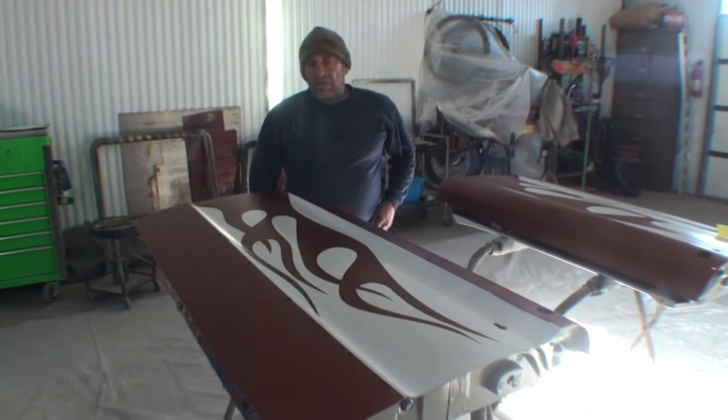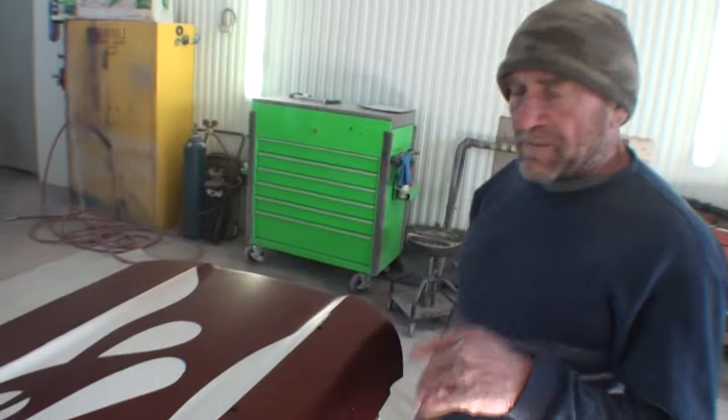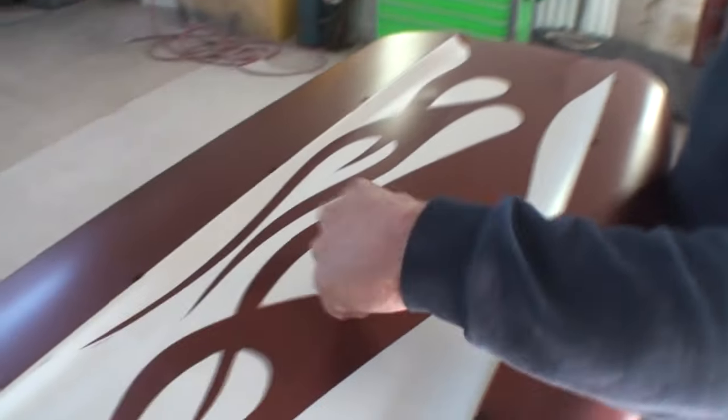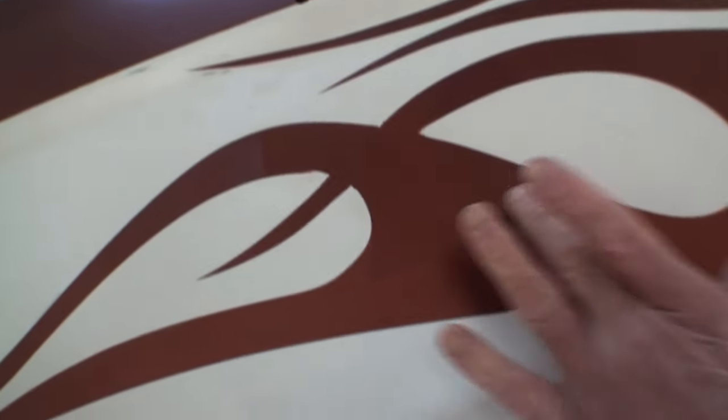Justin's back here with his doors. What happened? I had a few problems. We got the heater going here. I had some bleed-through, so I tried to re-tape it, repaint it, and I didn't blend it right.